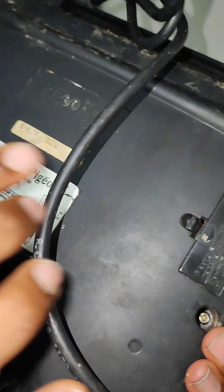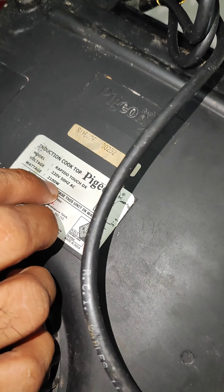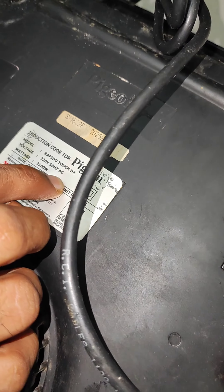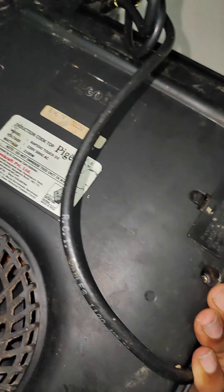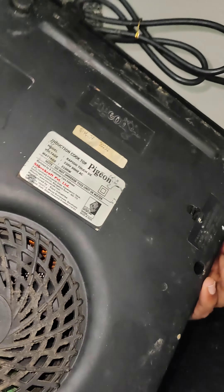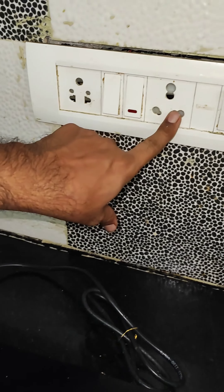Now we put the plug in here. We put the voltage. Now the voltage is up to the plug, not here. We put the plug in here.